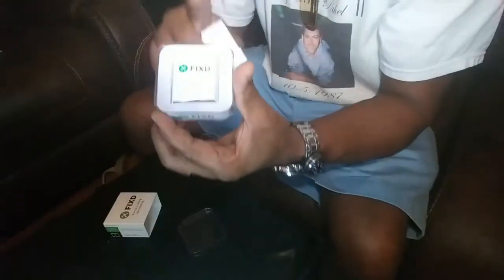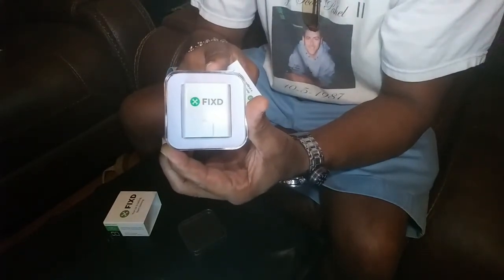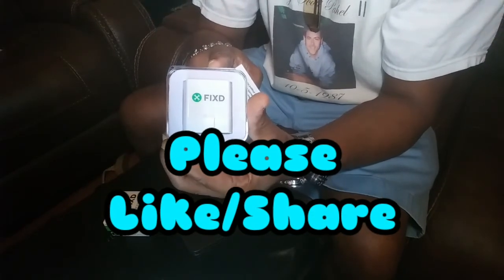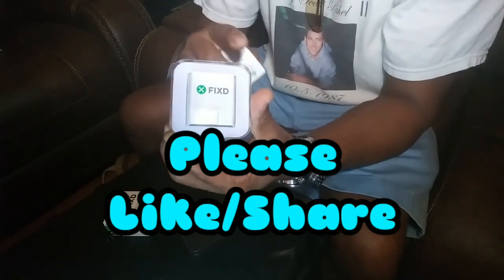Go ahead and get this tool, man. Whoever invented this did a great job. Please like and share, we love you guys, and I'll see you again next time.